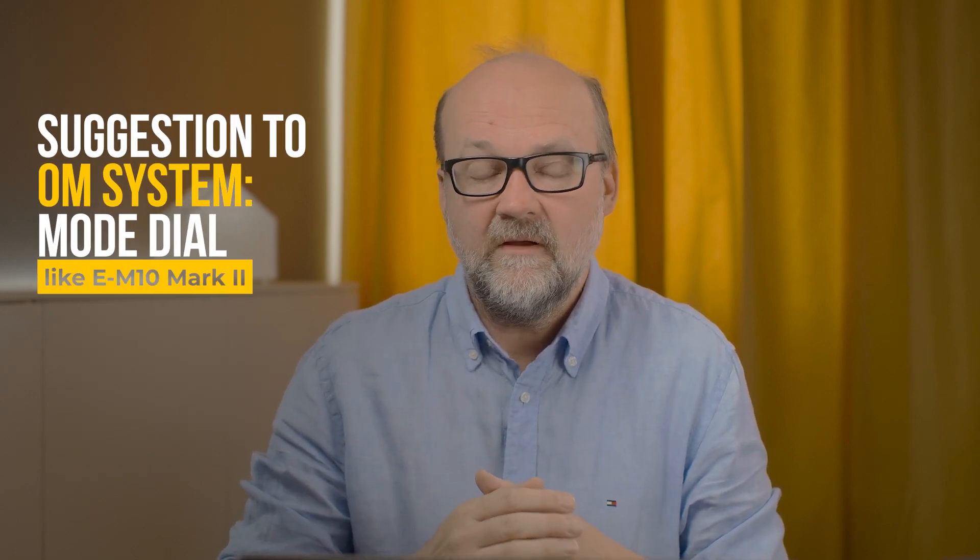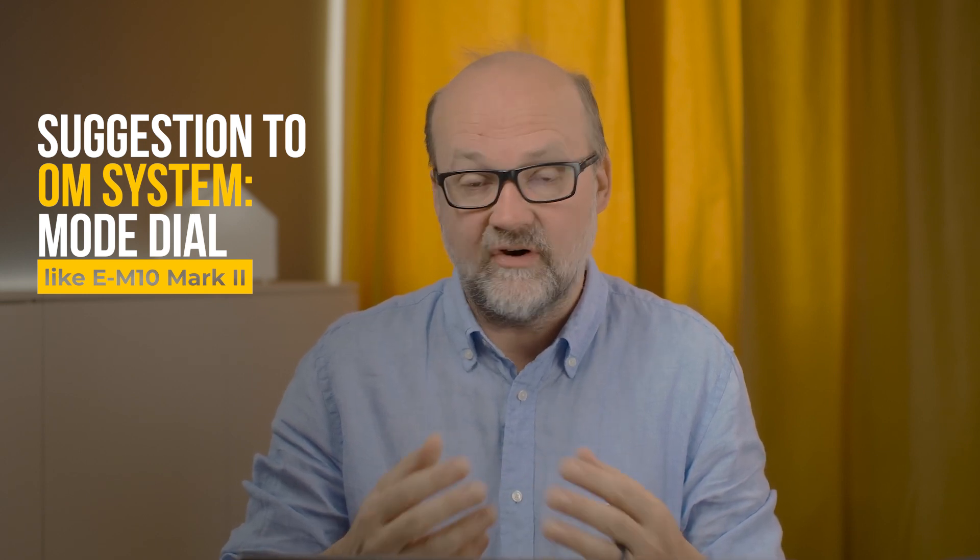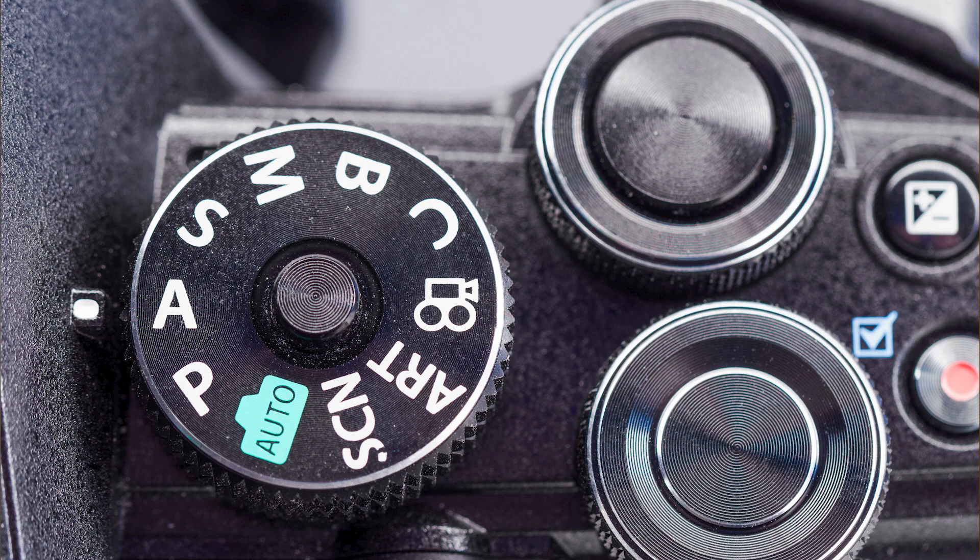It would be great if you could reassign SCN mode from the menu to act as custom mode 2 or C2. This is actually possible on the EM10 Mark II, but unfortunately they haven't added that feature to later cameras. I never use art modes or SCN mode, so I could totally repurpose them as C2 and C3. Unfortunately it's not possible, and that's a wish I hope OM System addresses because it would make the camera even better.